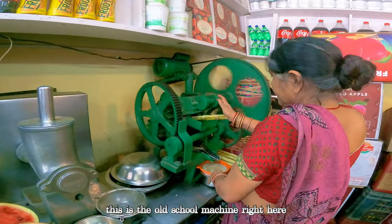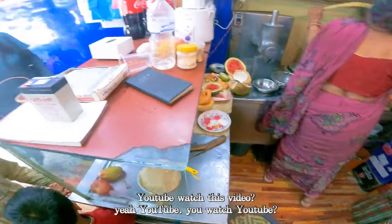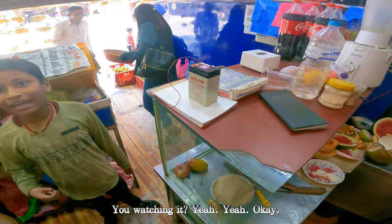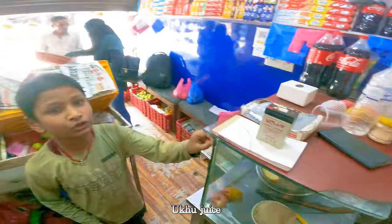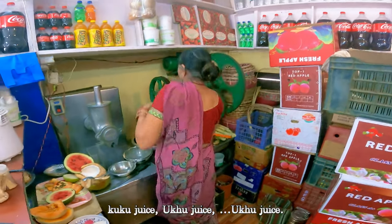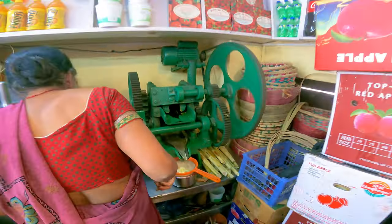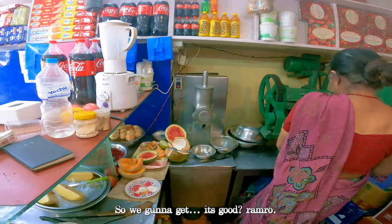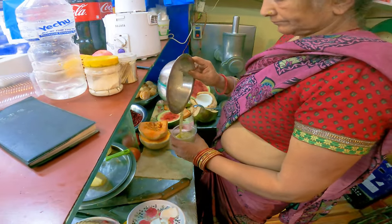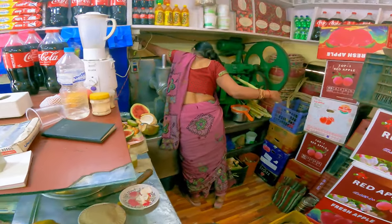This is the old spring machine right here — they also have a mini machine. The vendor watches YouTube — he's watching us right now! So what's this called? All right guys, we're gonna get it — it's called Rambo. Very good — Rambo! He says he likes this juice, month by side.